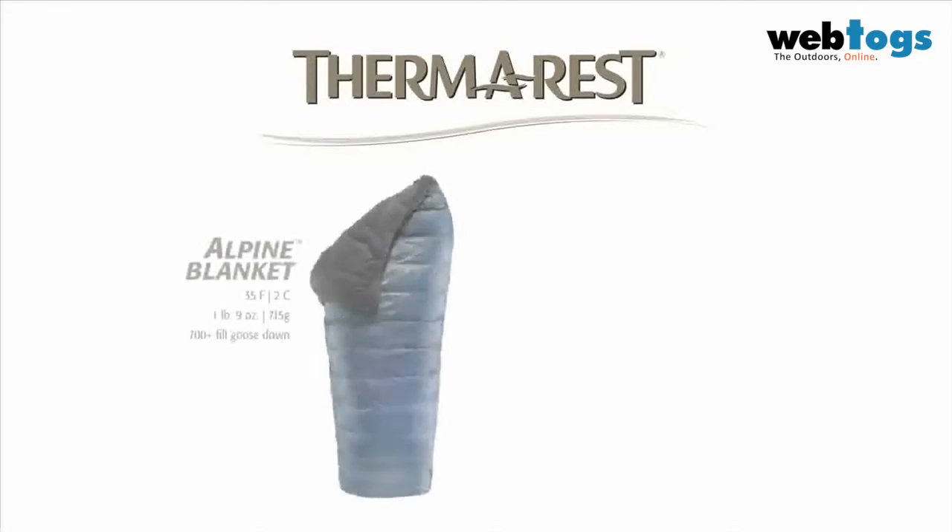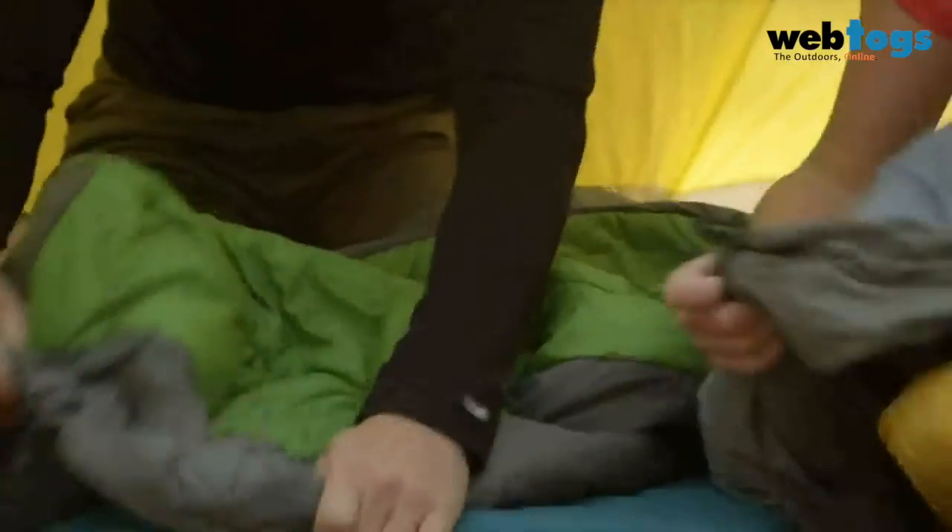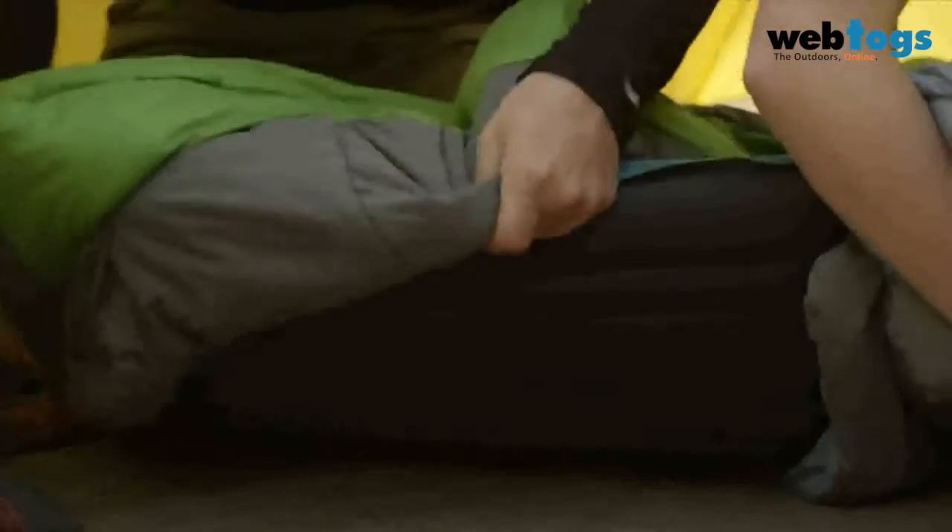At Therm-a-Rest, we've got two great blankets: the Regulus and the Alpine. The Alpine Blanket is down; the Regulus Blanket is synthetic. It's not just a simple quilt that sits above you — it's actually a baffle that goes around the perimeter to help trap in that heat.